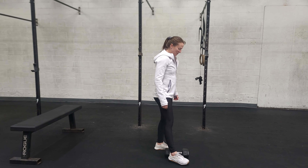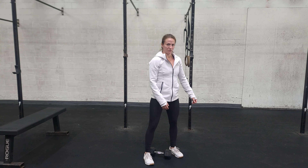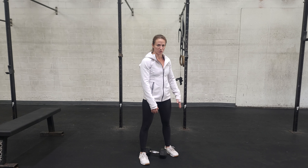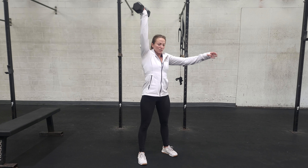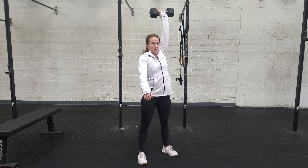Then you're going to do some dumbbell snatches. The dumbbell starts between your feet. Back is nice and flat, other arm is free. Try your best not to push off your opposite leg. You're going to jump it up just like you're zipping up your jacket — keep the dumbbell nice and close. Alternate hands, kiss the ground with the weight, and jump it right back up.